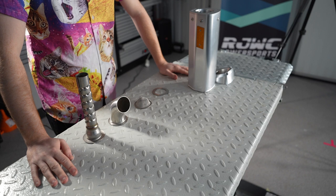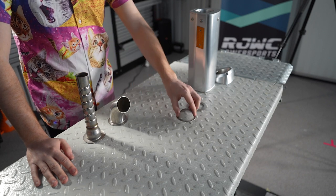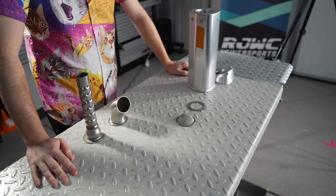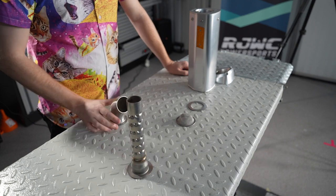Whenever you purchase an exhaust from RJWC it always comes with a shim and a spark arrester. If you go to rjwcpowersports.com you can pick up a quiet core or a turndown pipe.